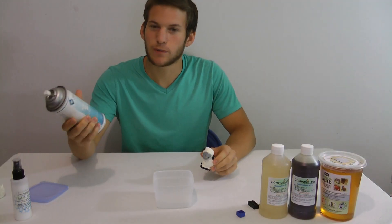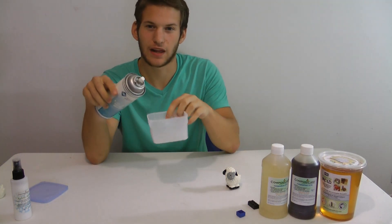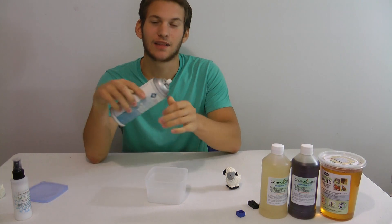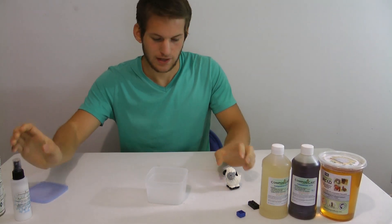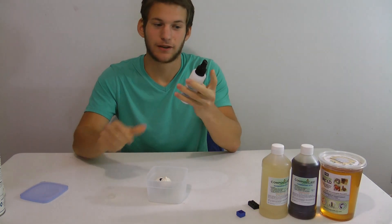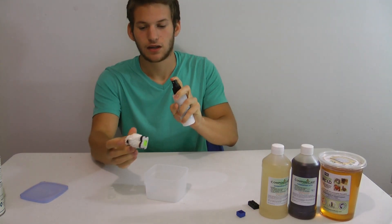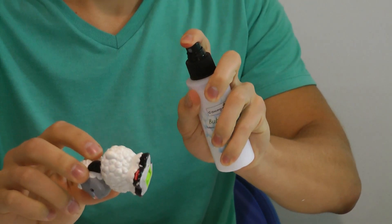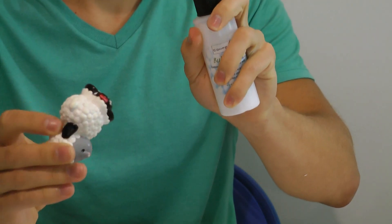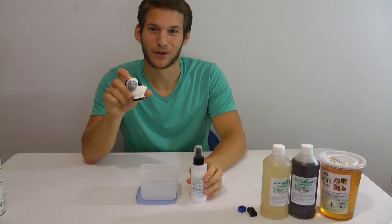I then spray the sheep with a silicone mold release and I also spray the inside of the container so it's easy to take the mold out. Then I take my Bubble Buster and spray the sheep evenly and effectively. This Bubble Buster will help stop bubbles from being formed on the mold.